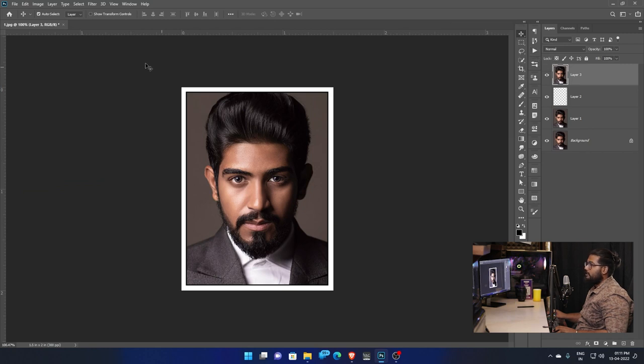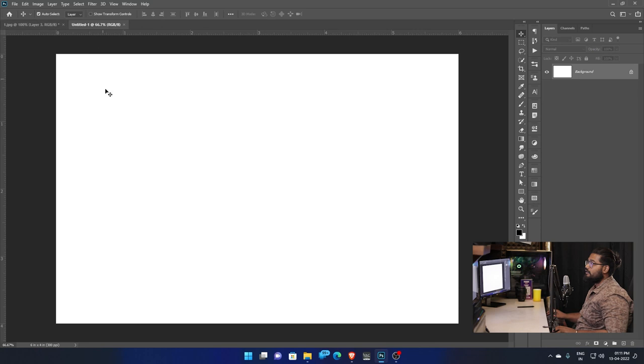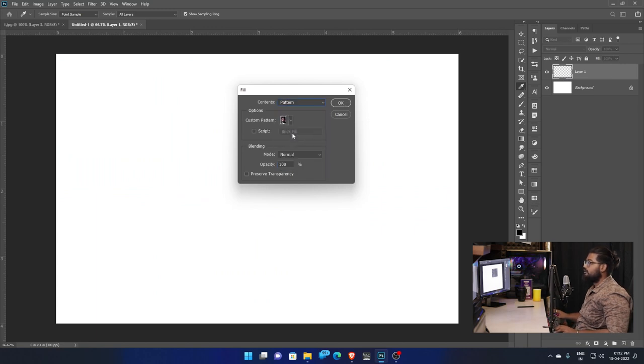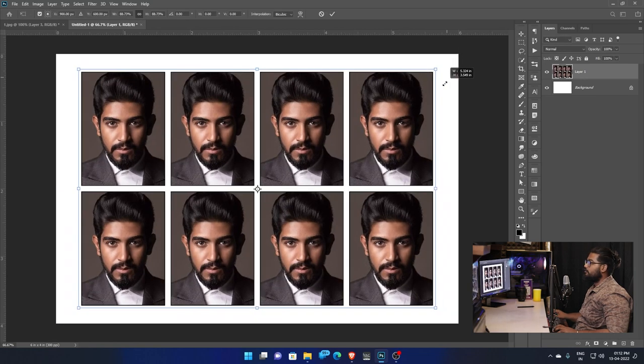Open New document. Create a New Layer. Now stop the recording if you need to stop. After stopping, press Shift+F5 and select Pattern, click OK. Then select the passport pattern and create. This is the method.